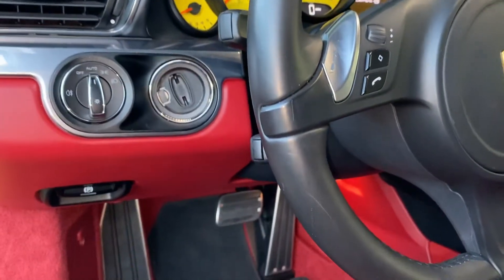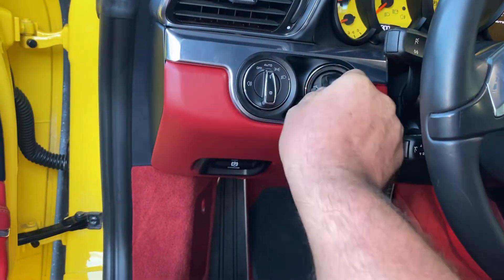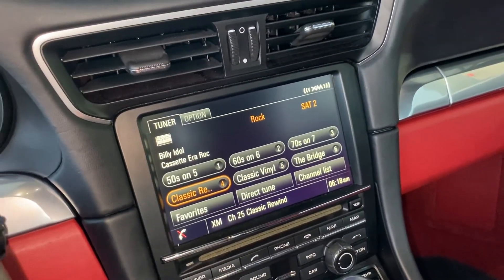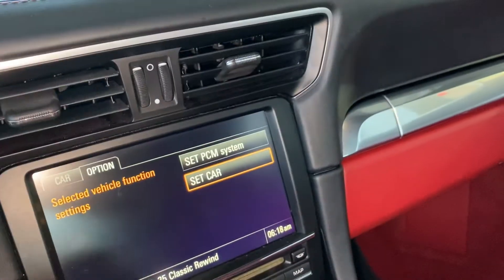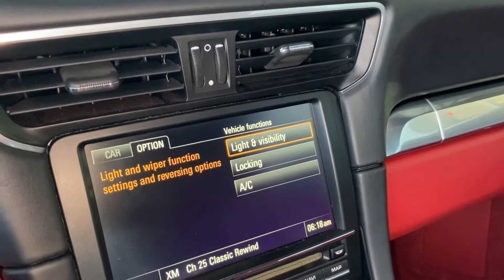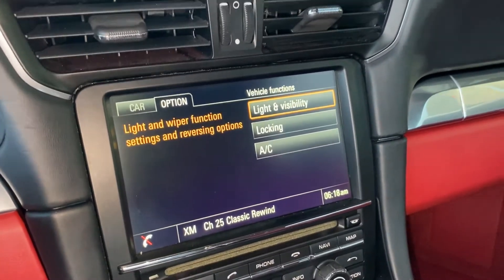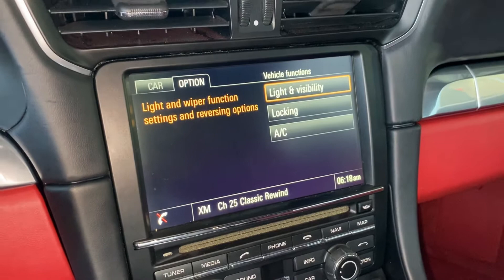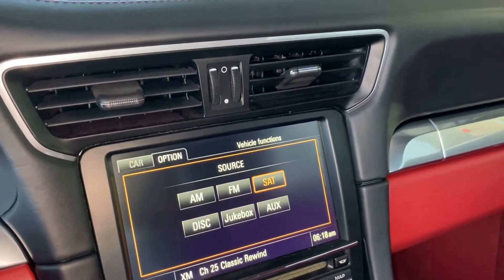I'm doing this live and this PCM is not coded. I'm going to insert the key. If you go to the PCM to access the menu and verify whether it's been coded, you would click on Car Options, then Set Car, then Vehicle Functions. Under that setting you'll see the backup camera menu. As you can see here, there is no backup camera coded or installed — if there were, the PCM would show it.